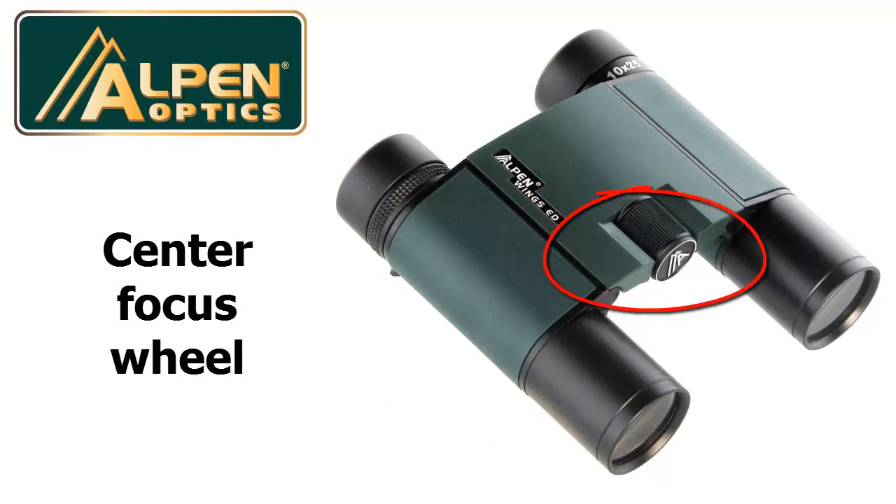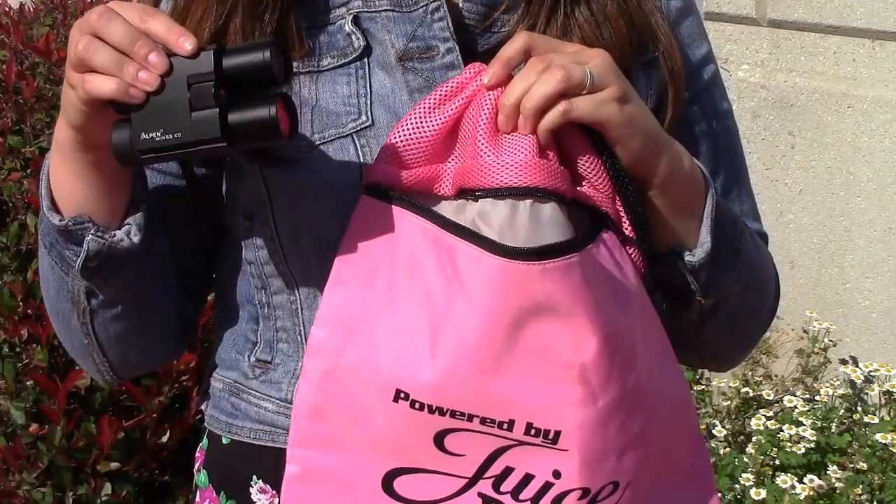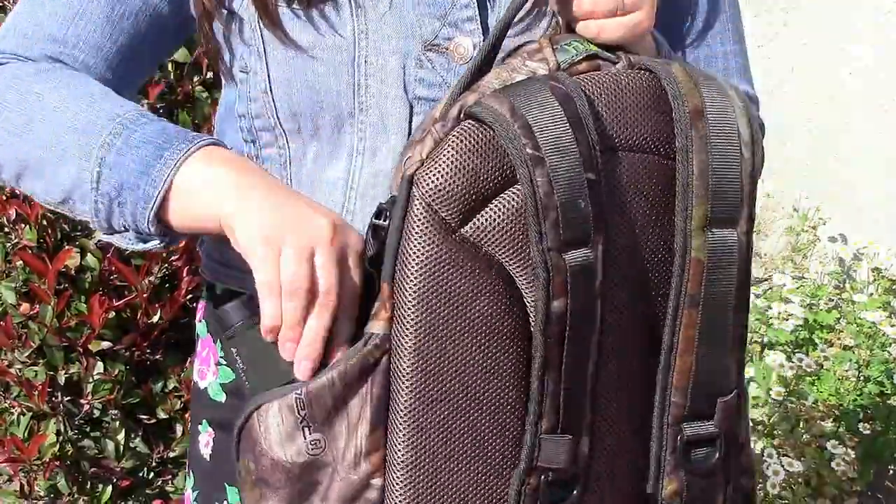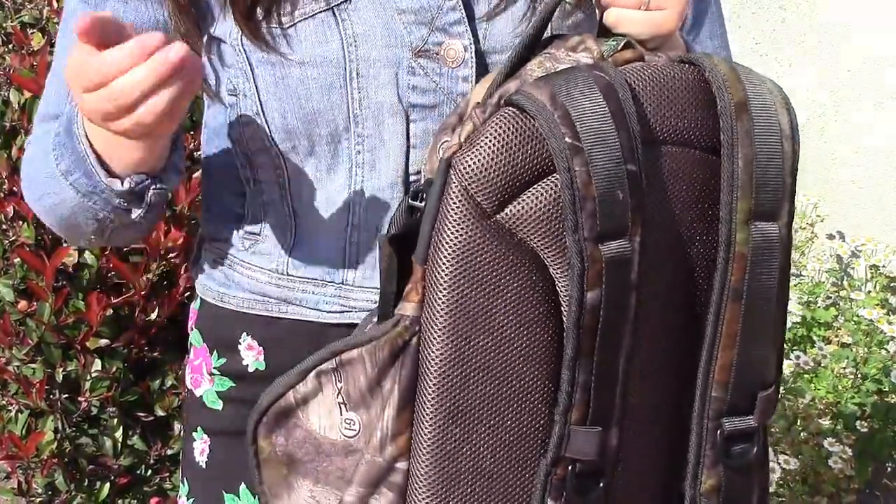From here on out, use the center focus wheel for viewing far away and close up. The compactness of this binocular makes it the perfect choice when weight and space is a concern and top optical performance is desired.